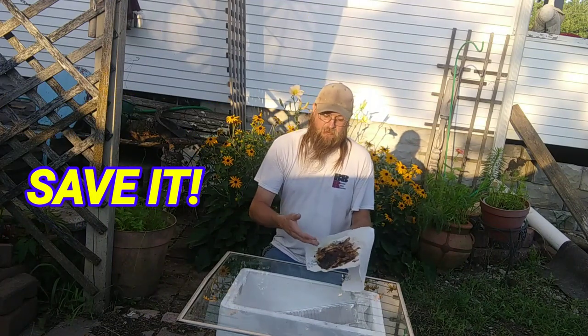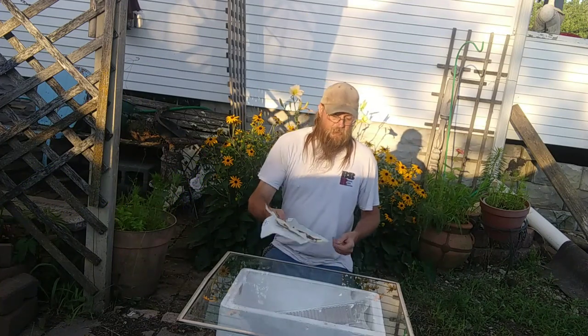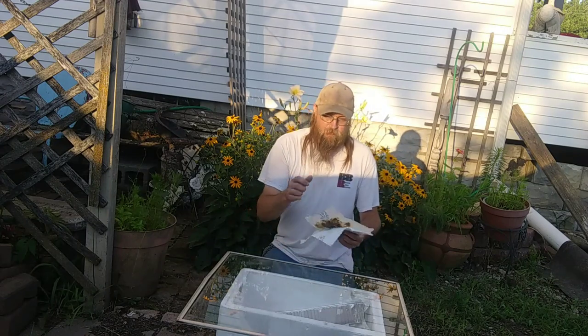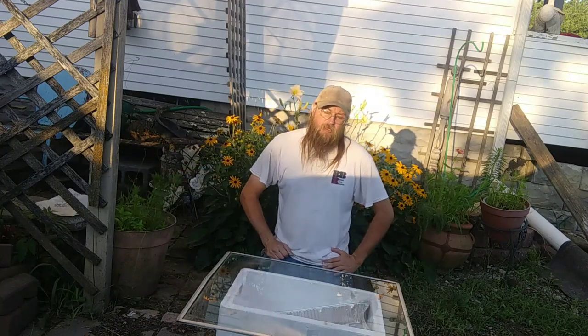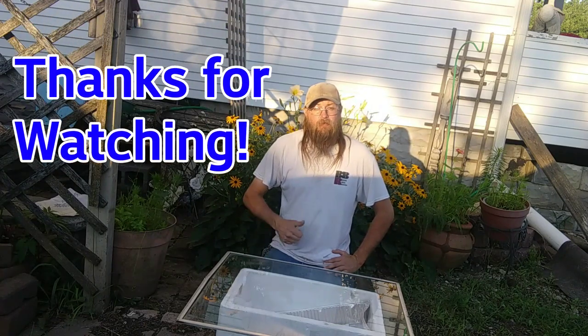Don't throw this away — save it. You can use it for swarm traps: melt it down or rub it inside your swarm traps to catch swarms. Or you can just use it as fire starter; it works great. But that's it — that's the DIY solar melter, cheap and easy. Hope you enjoyed it, have a good one.